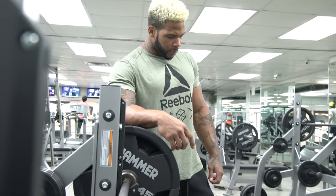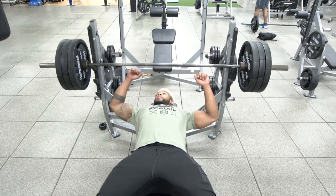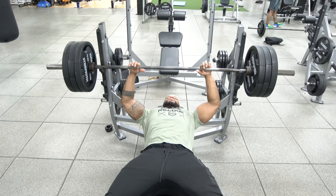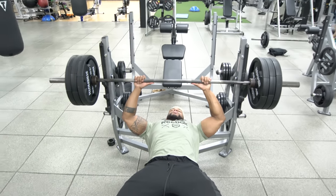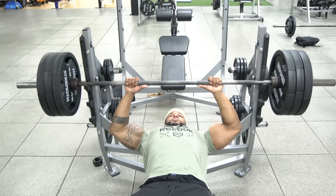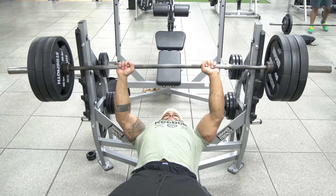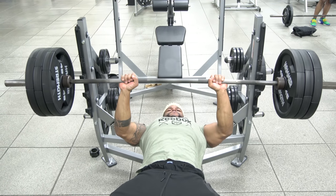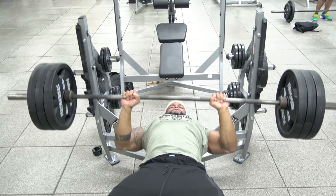My main focus is to be in the fatigue state, not the strength state. We need the strength but want to preserve it to carry into the actual testing. We need that explosiveness — we don't want to kill our explosive movements before we get into the actual explosive needs of the 225 test.